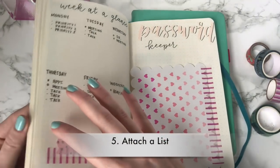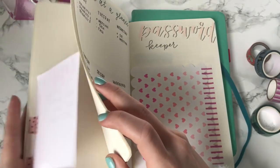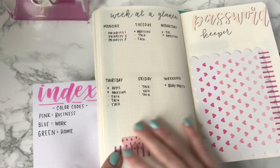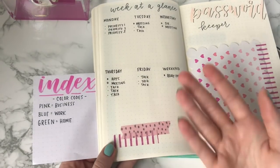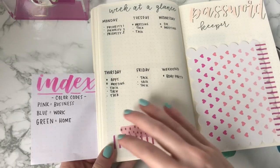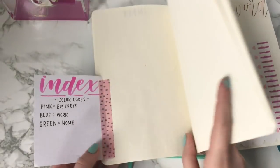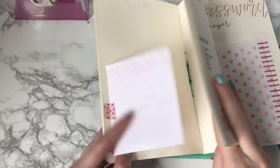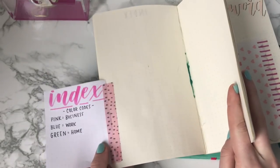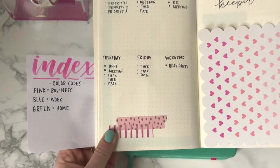Another thing you can do is attach a list. Say here in the front I have my index, a color code, or my key. And I'm still getting used to it, but I don't want to flip back and forth every single time. You can create this little tip-in where you put the Washi tape on either side and you can flip it out, and then you can still see it when you're on your current spread.